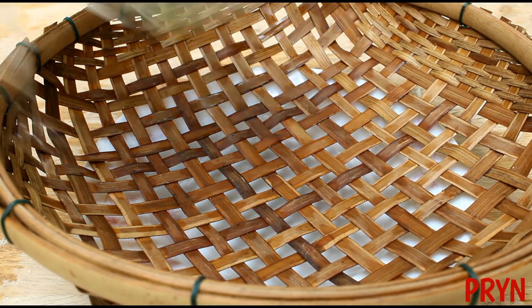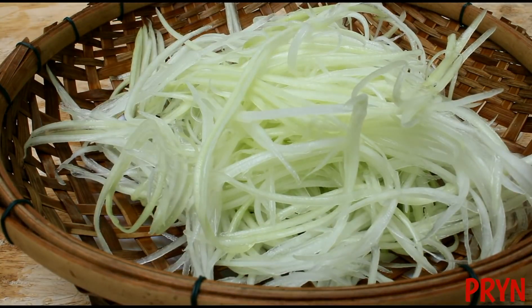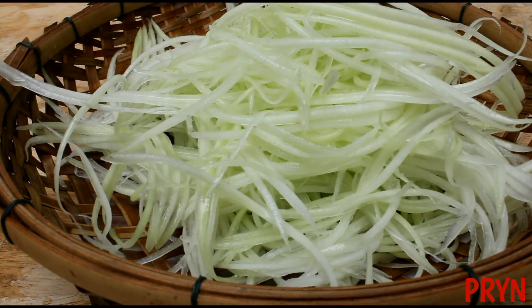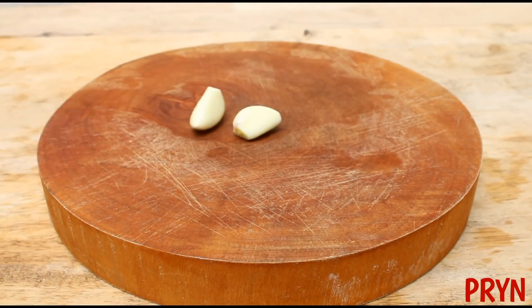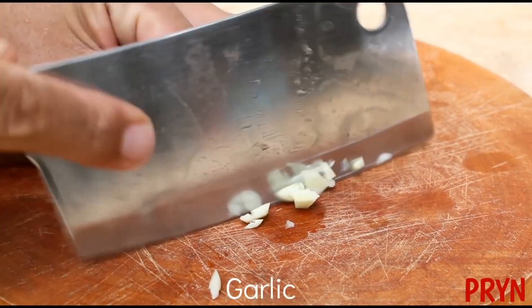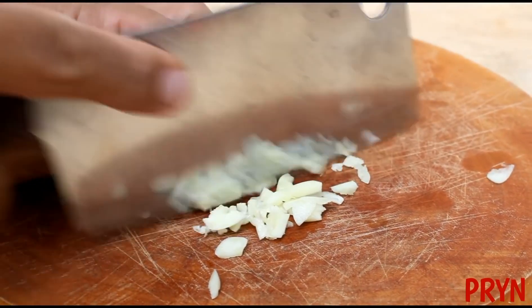We'll start with water. First, we'll add the oil. This is a vegetable soup. We add the beef.